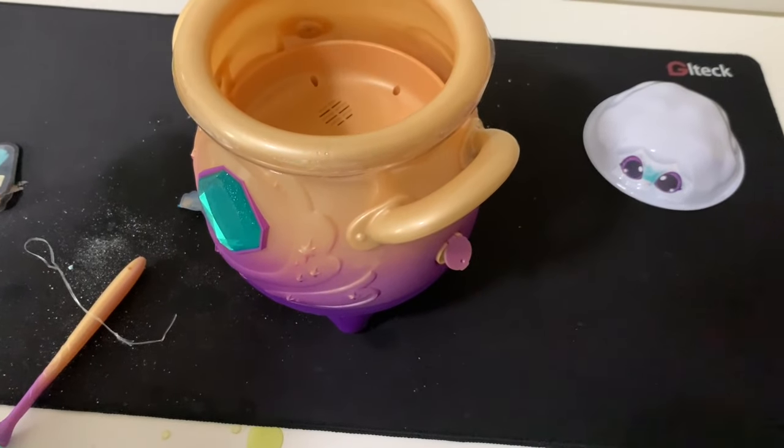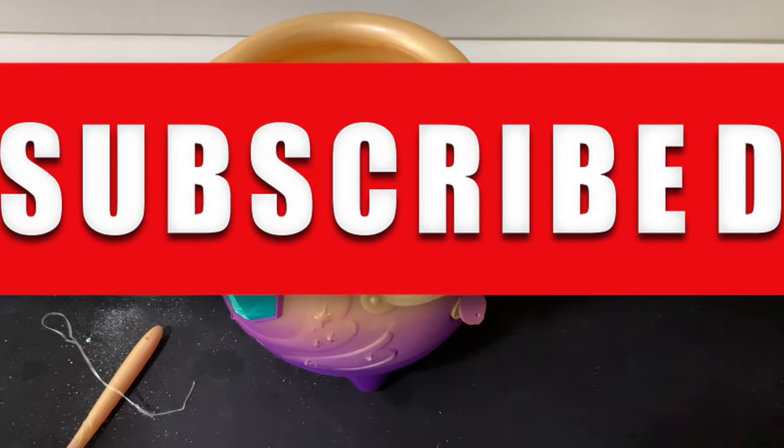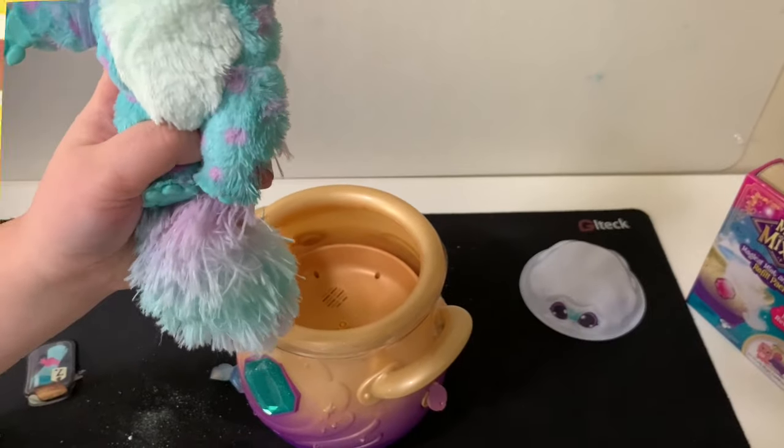Once again, we appreciate your support. Please subscribe - I'd like to bring you at least one video every week, if not more. Thank you guys, thank you for tuning in, and enjoy your day.